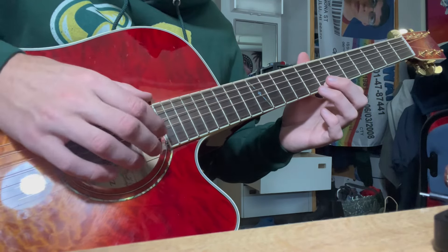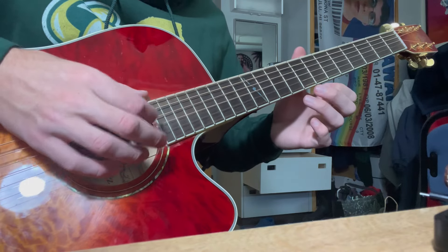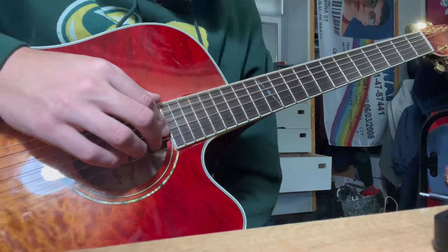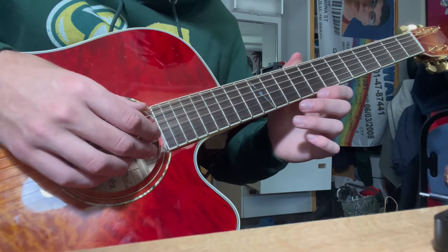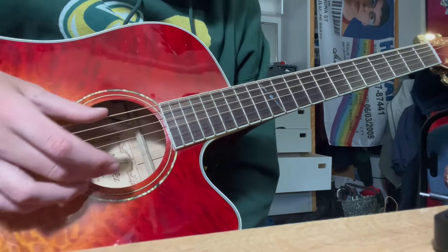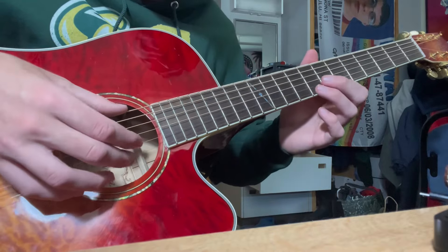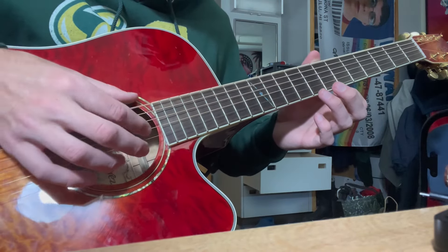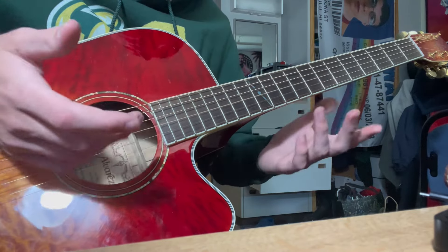High E, B and G, pull-off B and G. And then after the pull-off of the B and G, you're just going to do another low E and high E. And then another B and G after that.